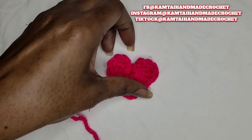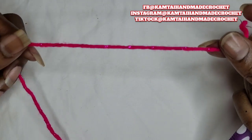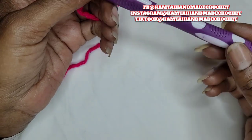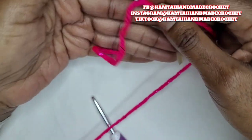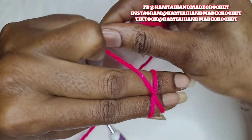So we're going to start off with a magic circle. And if you don't know how to do a magic circle, I have a video teaching you how to make one. I'm going to use a five millimeter hook. And remember, the bigger your hook, the bigger your stitch, the bigger your heart.